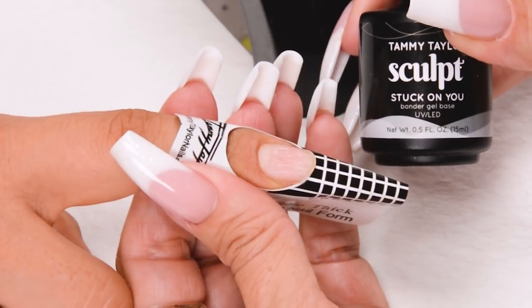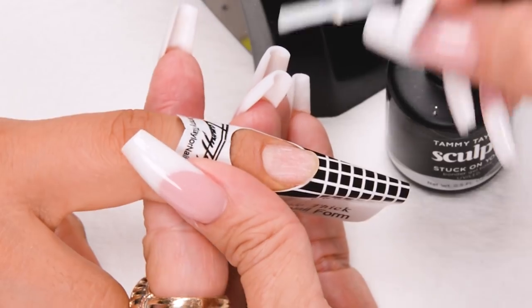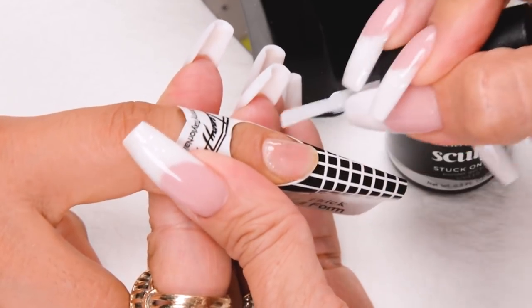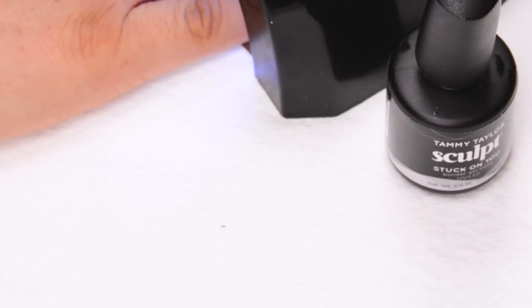Apply Stuck On You Bonder Gel Base, covering the entire nail. Cure 45 seconds in an LED or 2 minutes in a UV.